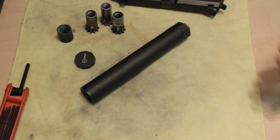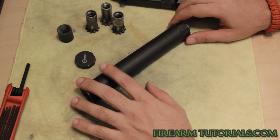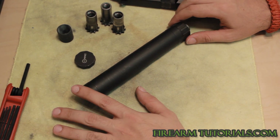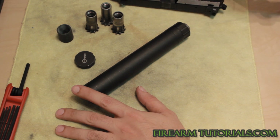Alright guys, this is Eric with FirearmTutorials.com and today I'm going to talk about the AAC Tyrant 45. I'll give you a quick look at it, some of the details and things I've noticed about it, kind of the ins and outs of it.